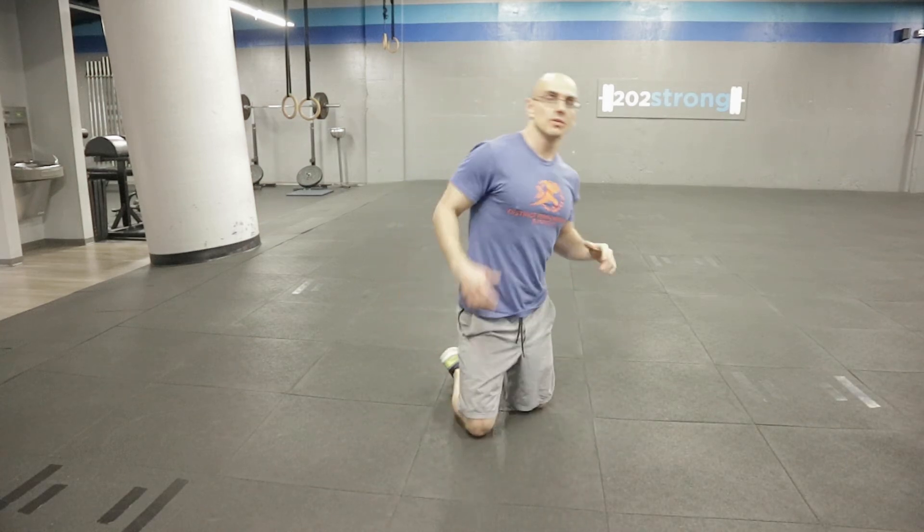Here we're going to do some scorpions, but focused on shoulder mobility. So what you're going to do is lay flat on the floor, face down. I'm going to show you this in a second, but I'll walk you through it first.